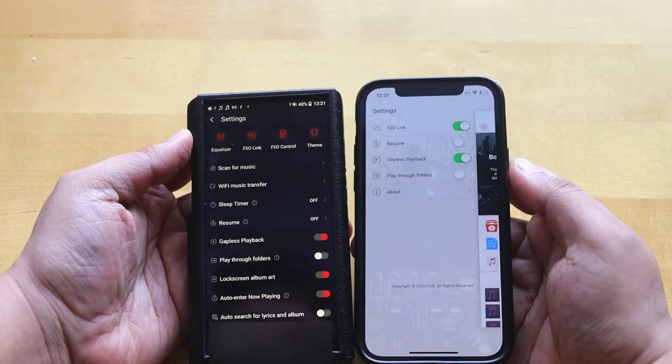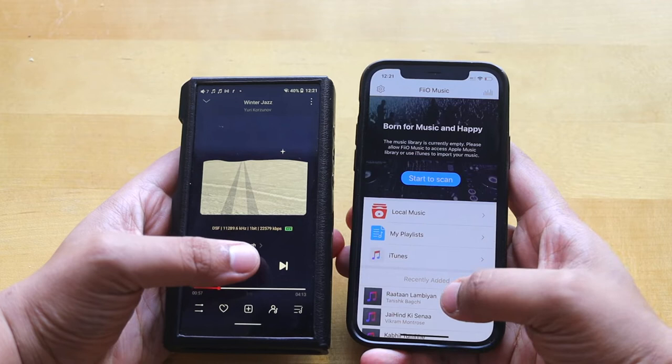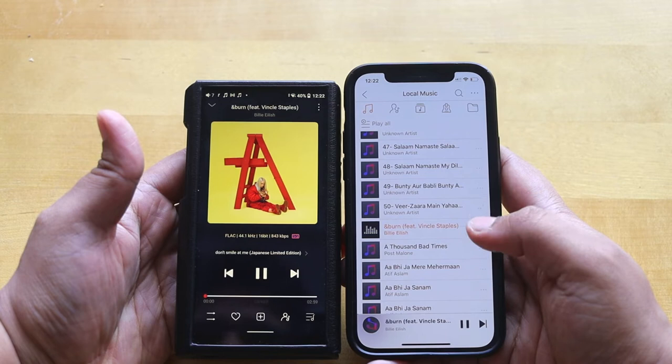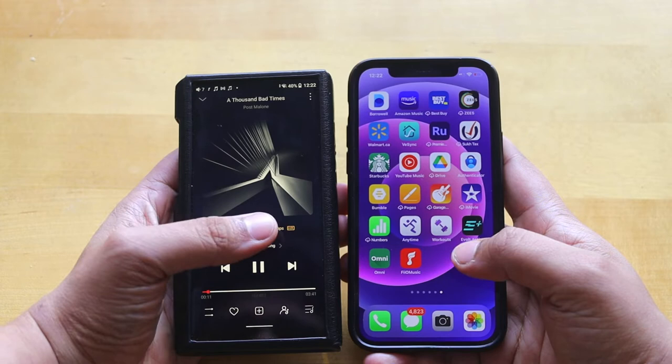Once linked, the FiiO Music app on your phone will be connected to the FiiO DAP, so you can change, play, and pause music from your mobile without always picking up the DAP. I'm playing music on the DAP now — you can see the same music is shown on the mobile. Clicking next on the mobile changes the track on the DAP too. It's playing a 96kHz/24-bit file.